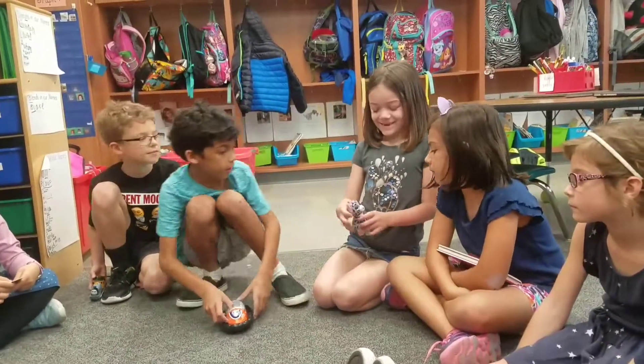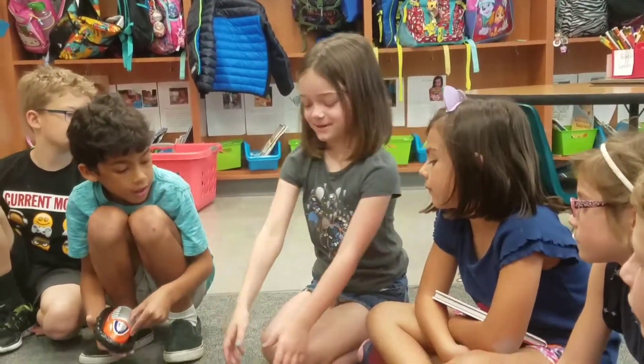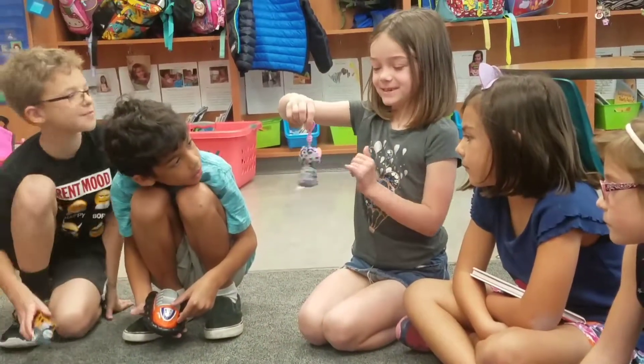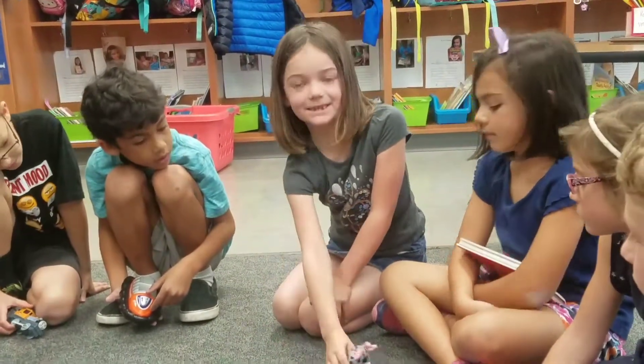I brought in this little key clip that you can hang on your backpack and you can spin it. You can spin it and walk like this.